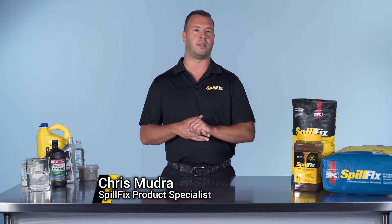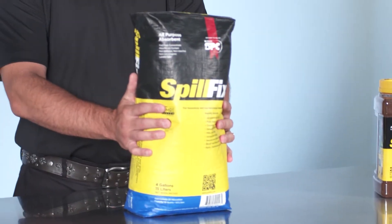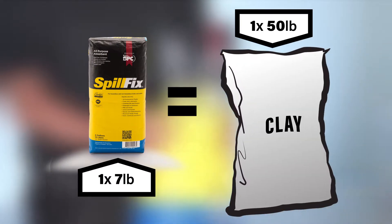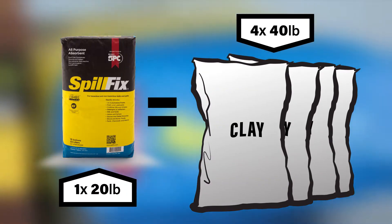SpillFix is an organic byproduct that comes from the coconut husk. The small bag is seven pounds, and seven pounds replaces a fifty pound bag of clay. The twenty pound bag replaces four forties of clay.